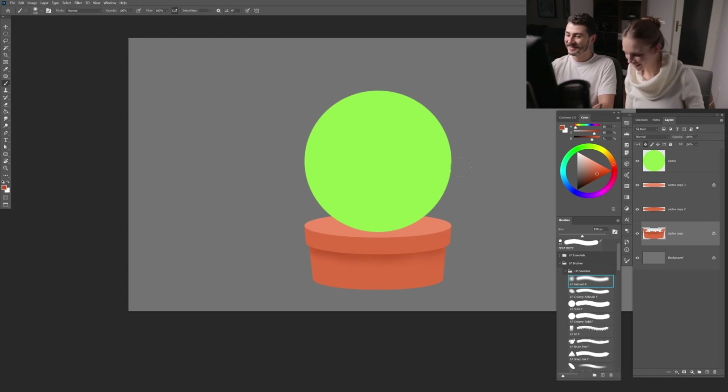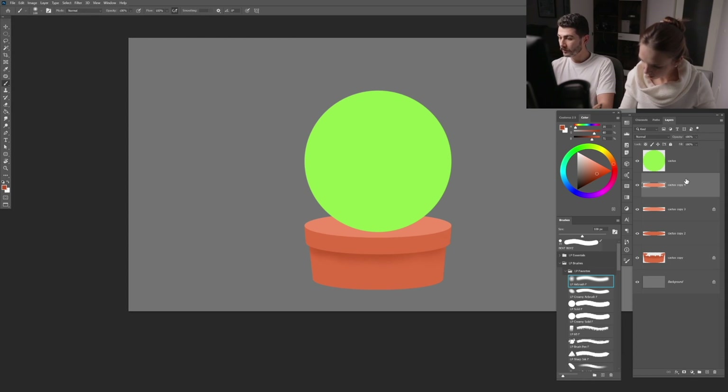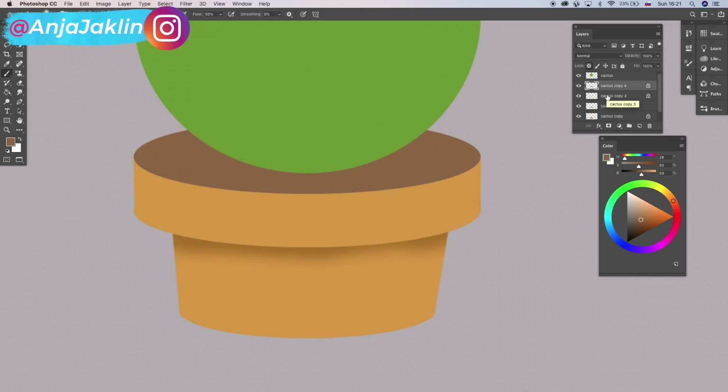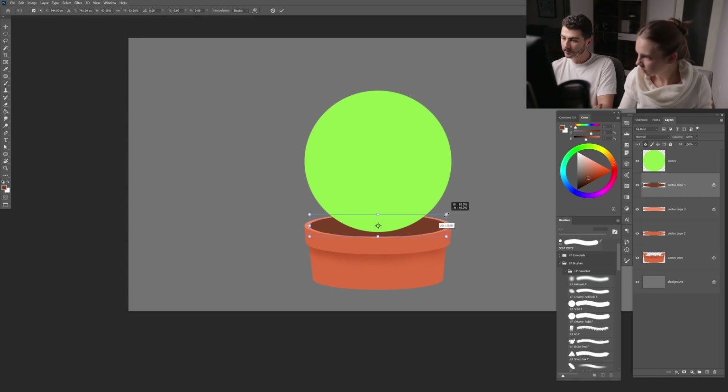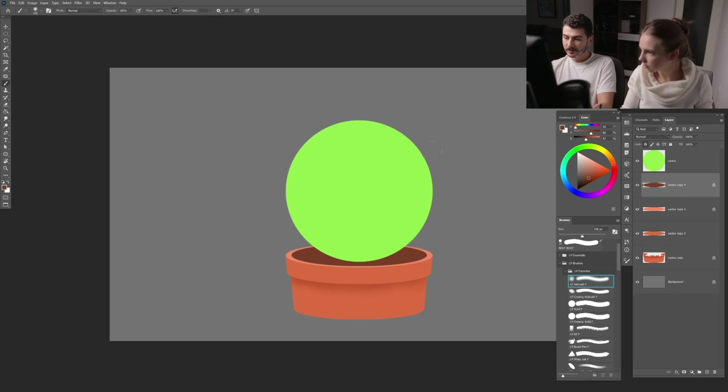Now let's create the earth inside the pot. Instead of cutting a hole in the layers, I'll create a new layer that looks like earth. Duplicate with Ctrl+J, color it earth-brown, lock transparency, Alt+Backspace to fill, then Ctrl+T to transform and make it a bit smaller. That works as a nice little earth for our cactus.